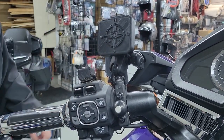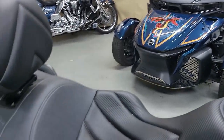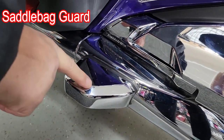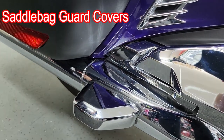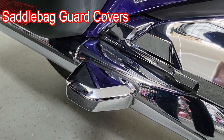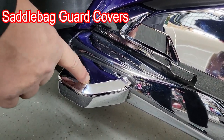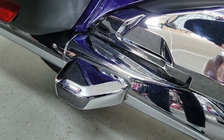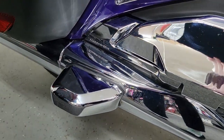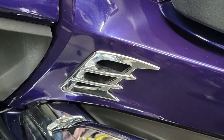The next thing we're going to show you is some saddle bag covers from Gold Strike. These things finish off the little bars that are out there and look really nice. They're available in chrome and black — it's just a nice finished little product that customizes and makes the bike look a lot better.